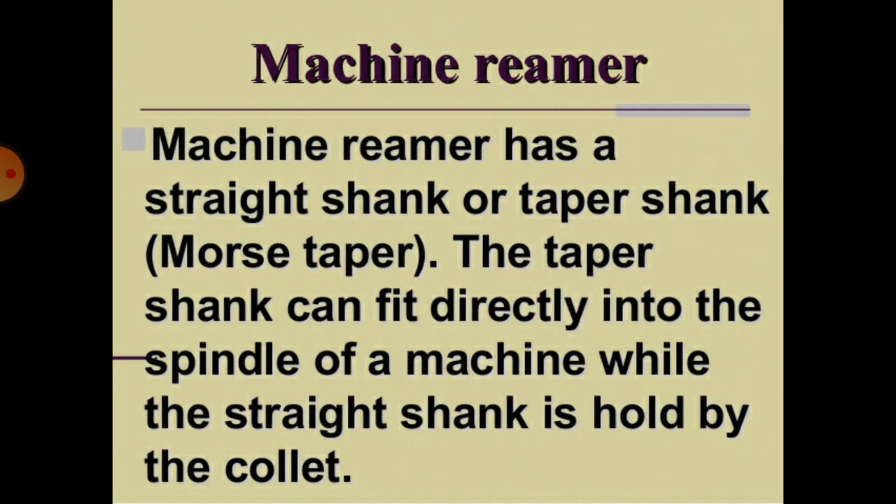The machine reamer has a straight shank or taper shank, using a Morse taper. The taper shank fits directly into the spindle of a machine, while the straight shank is held by a collet.